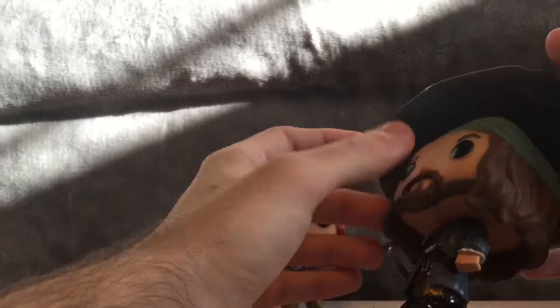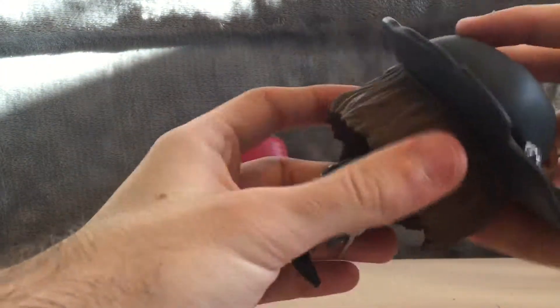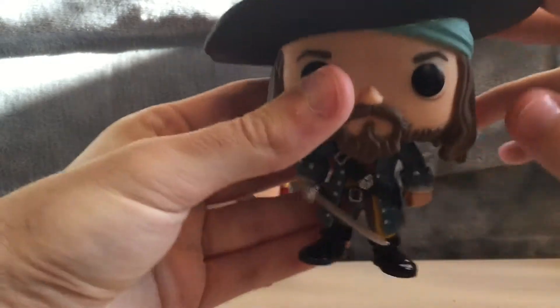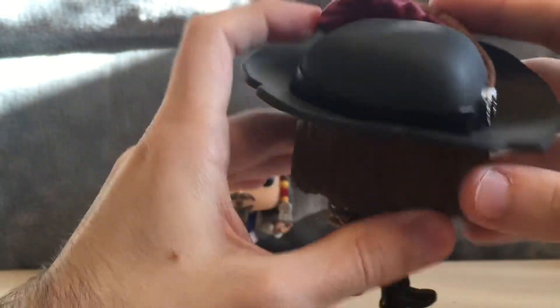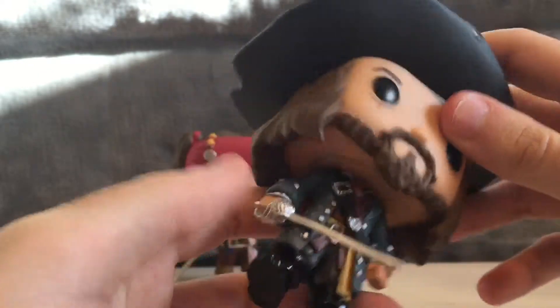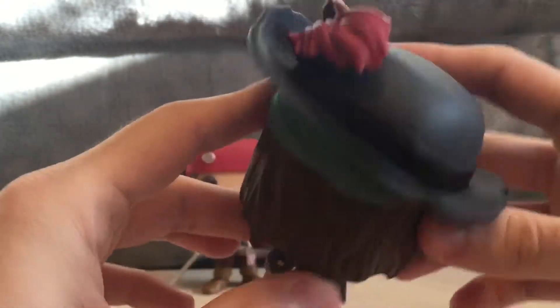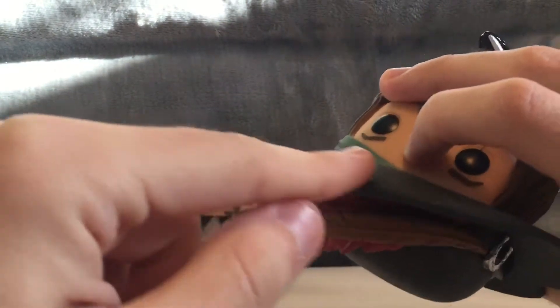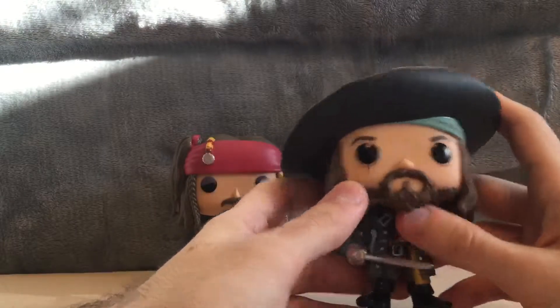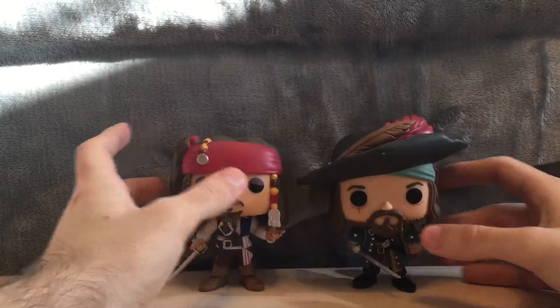Now let's take a look at Barbossa. Very nicely done — they did a really good job with this pop. There was a jump cut, sorry about that guys. It looks as though the camera was kind of sliding down, almost about to fall, but it's fine now. So Barbossa — yeah, very nicely done. I love his hat, his hair, his beard, and a little scar right there on his face up to his eye. That's really cool. His clothing and his sword — just really cool. Not that many paint problems on him. Maybe just a little bit on his hat, but it's nothing too bad. The sculpting and everything — Barbossa is a really cool pop. Very happy with him. Very nicely done.